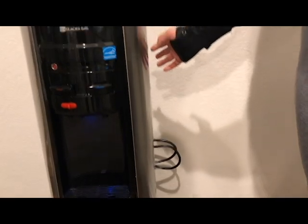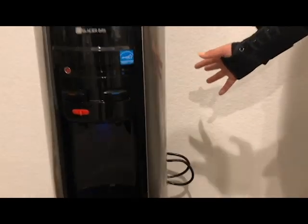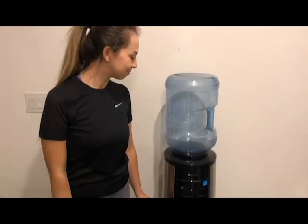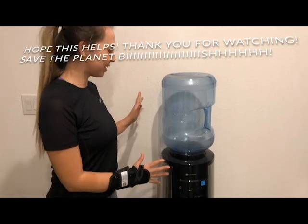We have the dispenser plugged in and we think we did it correctly because now it's doing a humming sound like a refrigerator would do, and there's also some kind of light showing that we did not get originally. Setup is complete!